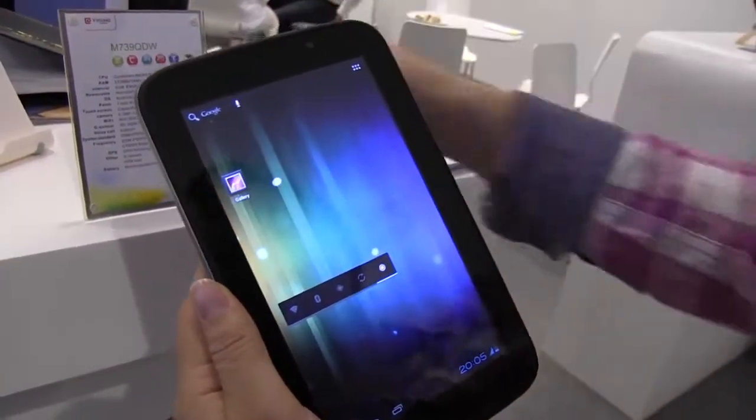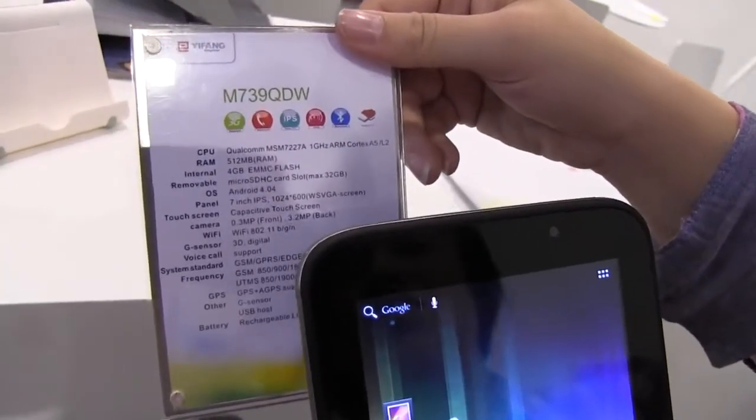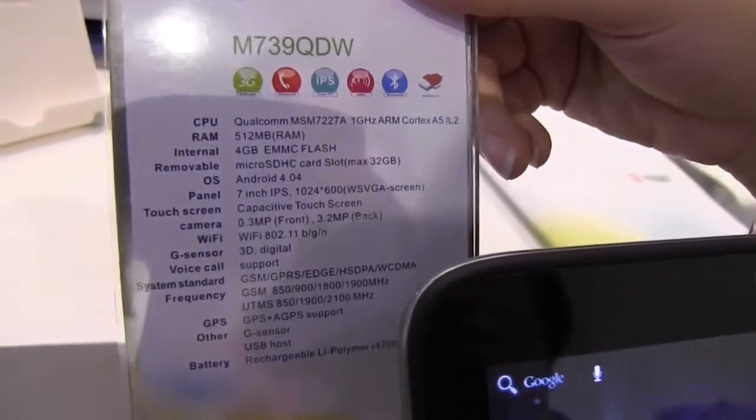It's running a Qualcomm S4 processor. If you look at the spec sheet, that's the MSM7227A — so it's a 1 gigahertz processor.